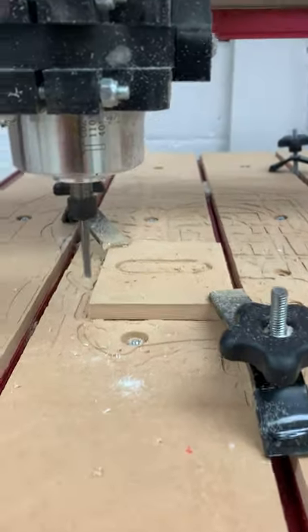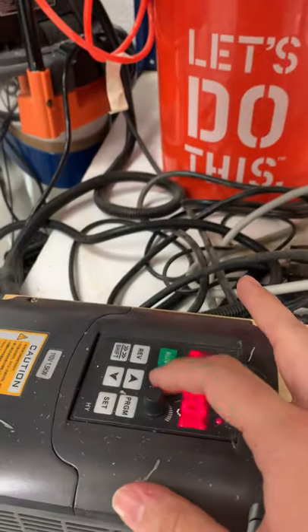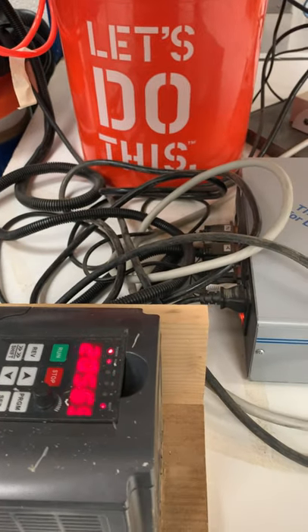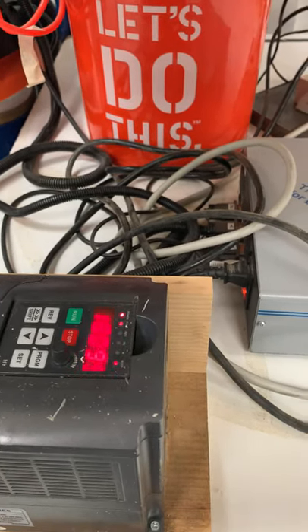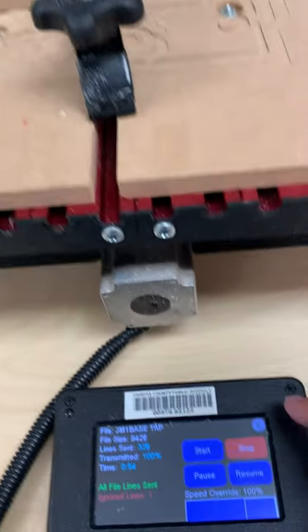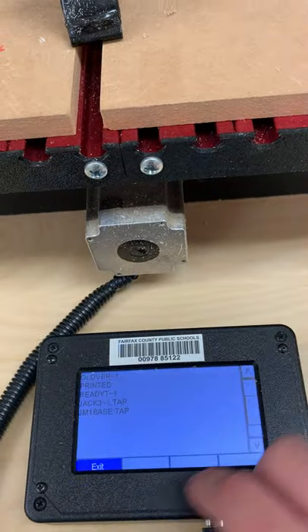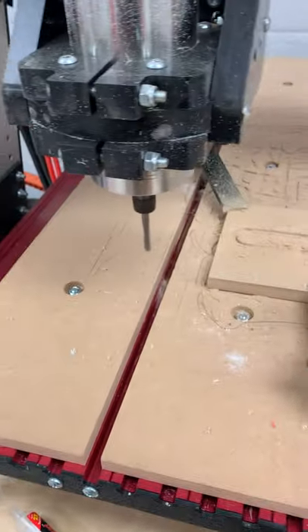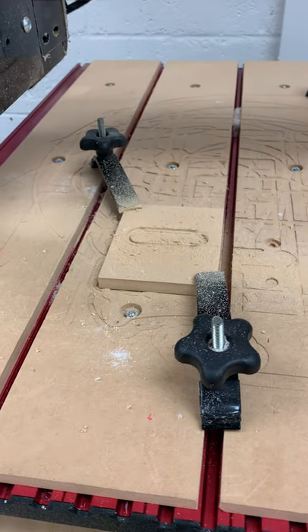That's the signal to unmute your audio. Go ahead and turn off the spindle so it stops running. It takes a minute to fully slow down, so watch the number or the spindle itself. While it's slowing down, move back to the main screen and move the spindle away to start clearing the table.